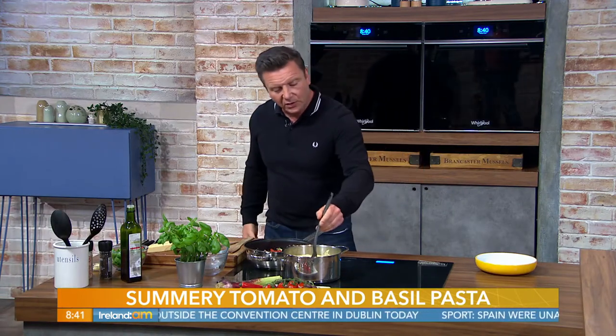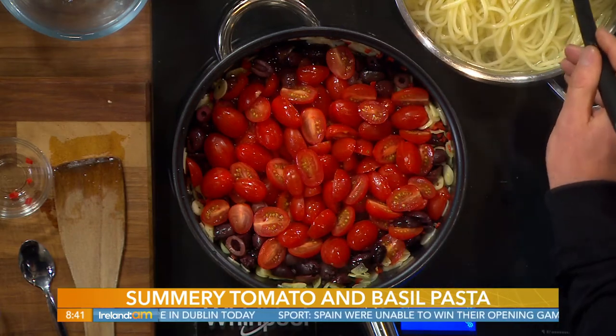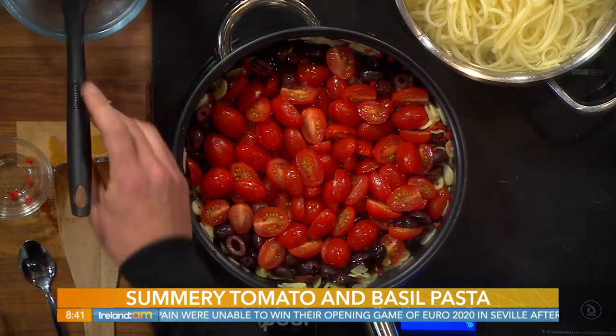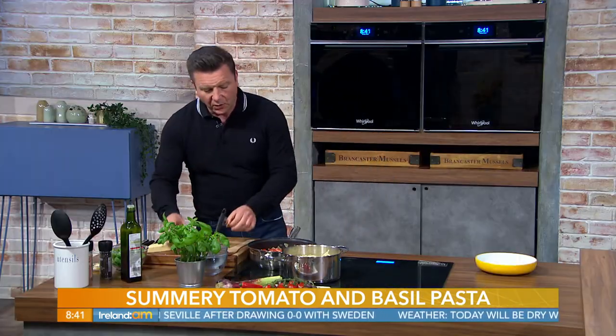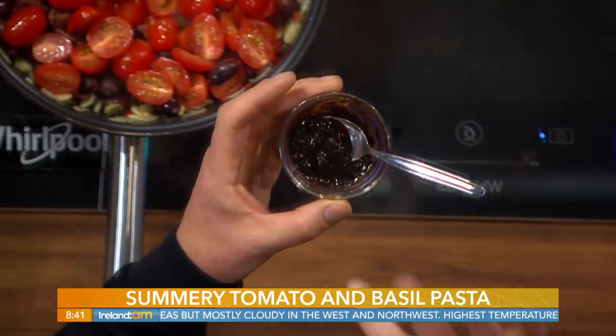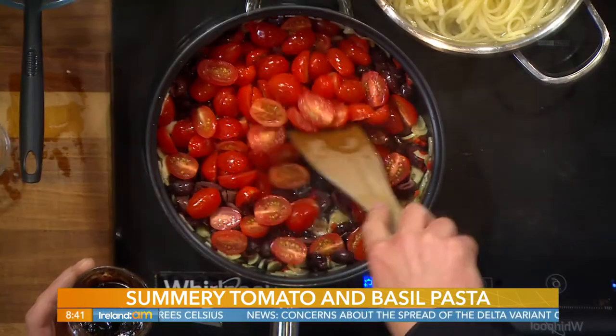I'm going to add some of that pasta water to create the sauce, then we turn the heat right up. I'm also adding some tamari and some nori. Nori is the seaweed used to wrap sushi - you can buy it in powdered form. I blitz it in a food processor with a little tamari, which is a gluten-free soy sauce, and a little hot water. Traditionally linguine would be served with clams or mussels, so adding this introduces the taste of the sea to make it vegan-friendly.